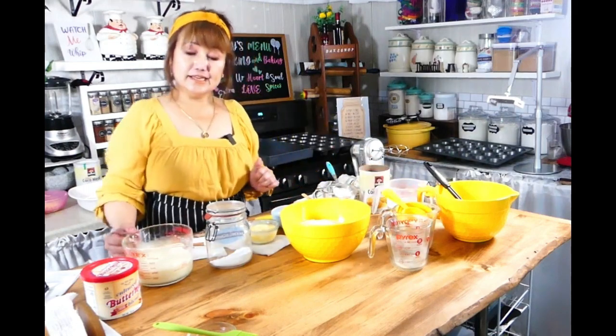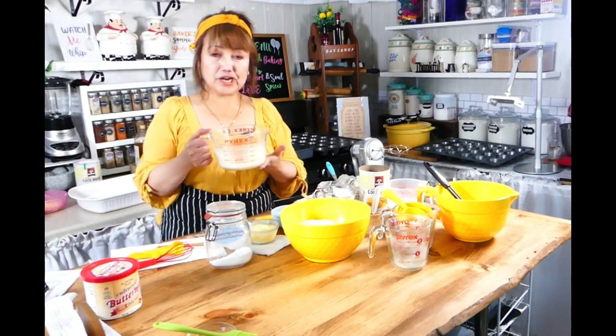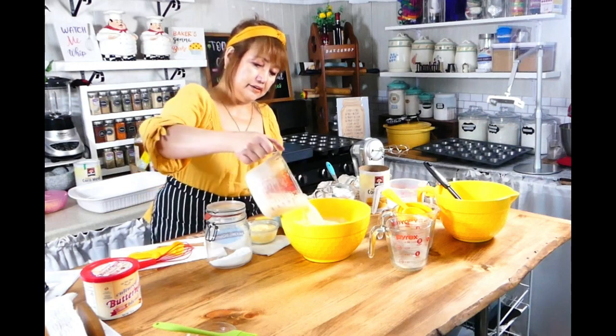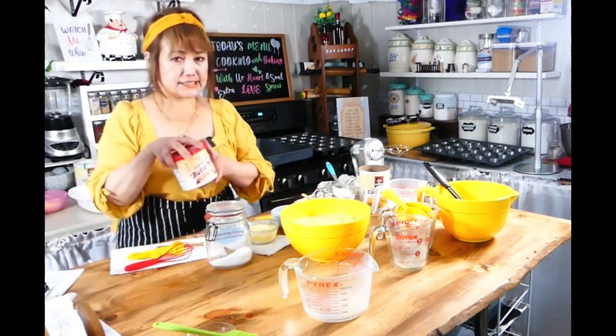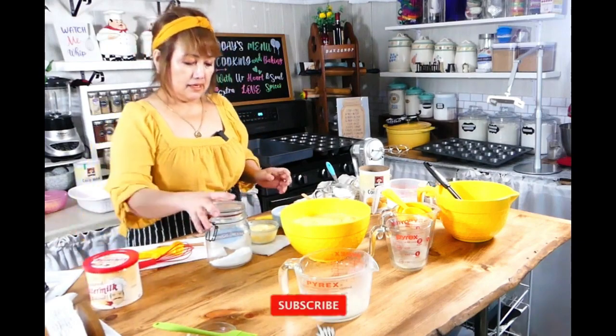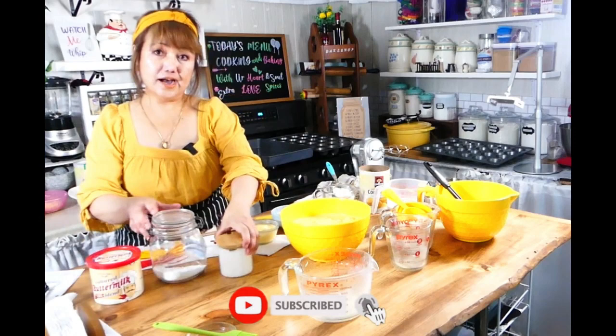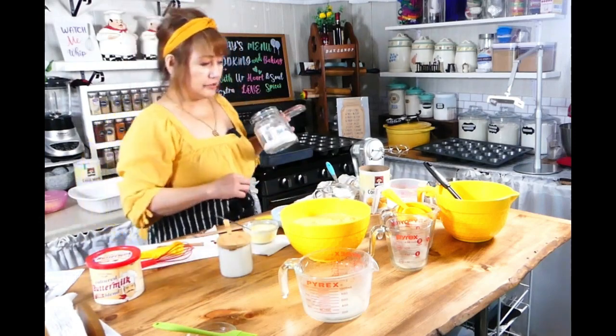And I am going to add one and one-third cups of regular granulated sugar. Then I have two cups of buttermilk here. Let me just add it — this is the buttermilk I'm using. And I will add two tablespoons of baking powder.